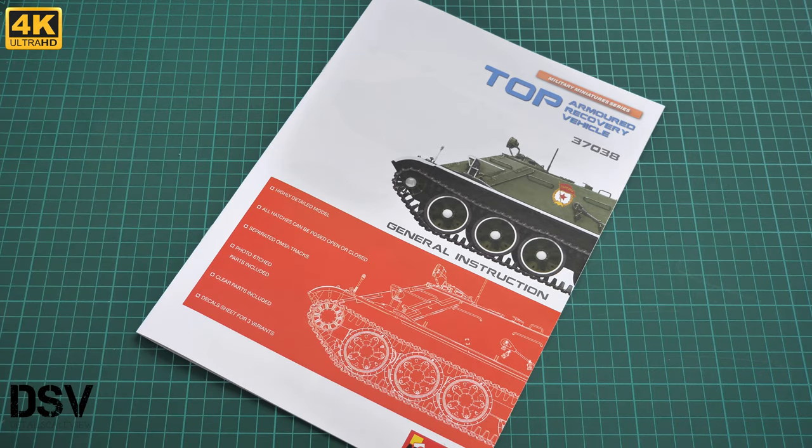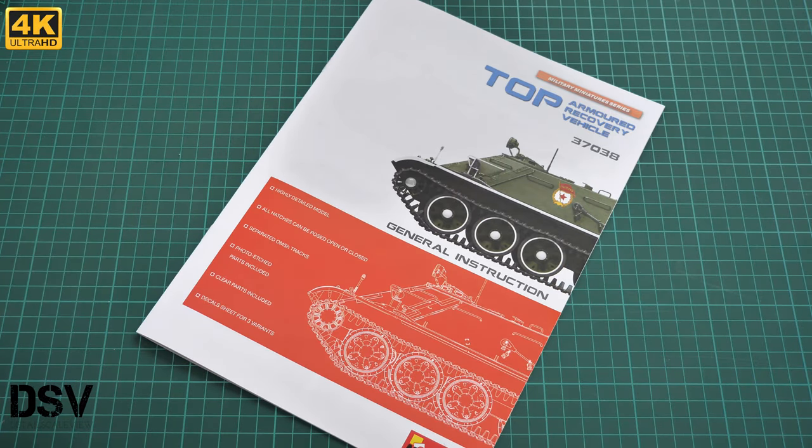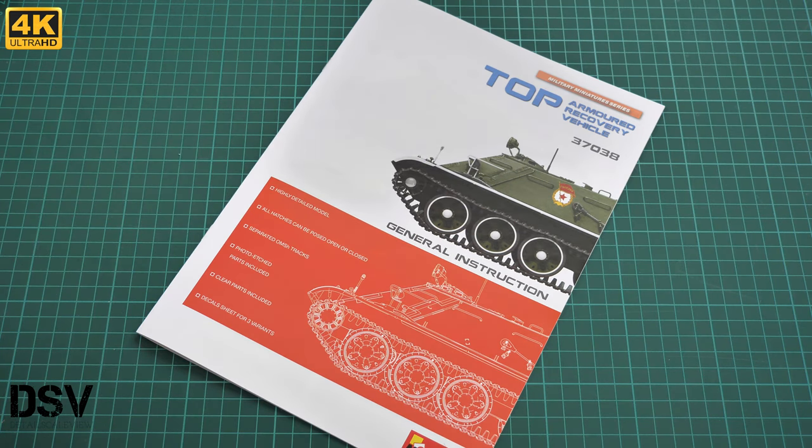That's all for this kit. Even though the parts count looks impressive, assembly should be straightforward for those with some experience with Miniart kits. Make sure not to lose all those separate plastic sprues. I'd love to hear your opinion — how do you usually build Miniart kits? Share your experience in the comments below. If you liked this video, press the like button, subscribe to our YouTube channel, and you can also support us financially via the donate button on our website. See you in the next video!